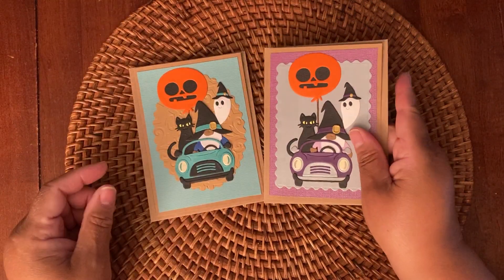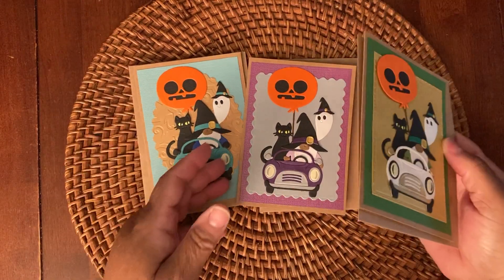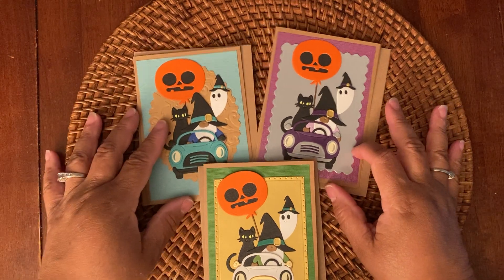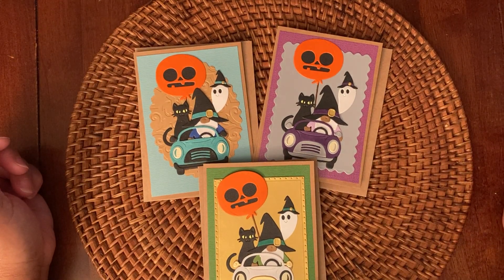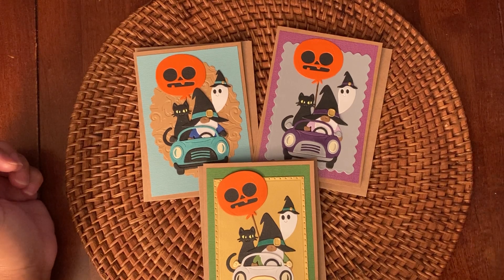I think they turned out really cute. What do you think? Which color is your favorite? I think I like the teal, but then I might like the green the best. And of course, purple — that's a good one too. This is the first Halloween cards I've made this year so far. Let me know which one you like below and I'll talk to you soon. Bye.